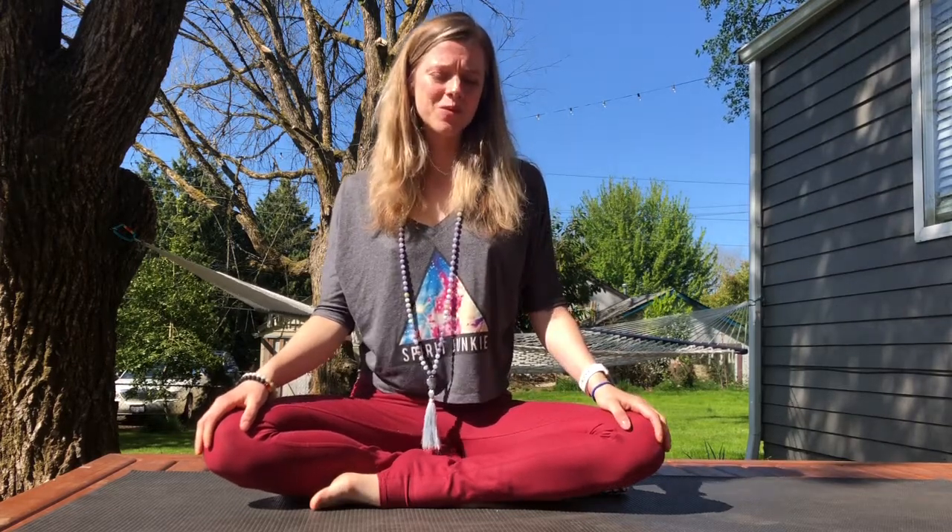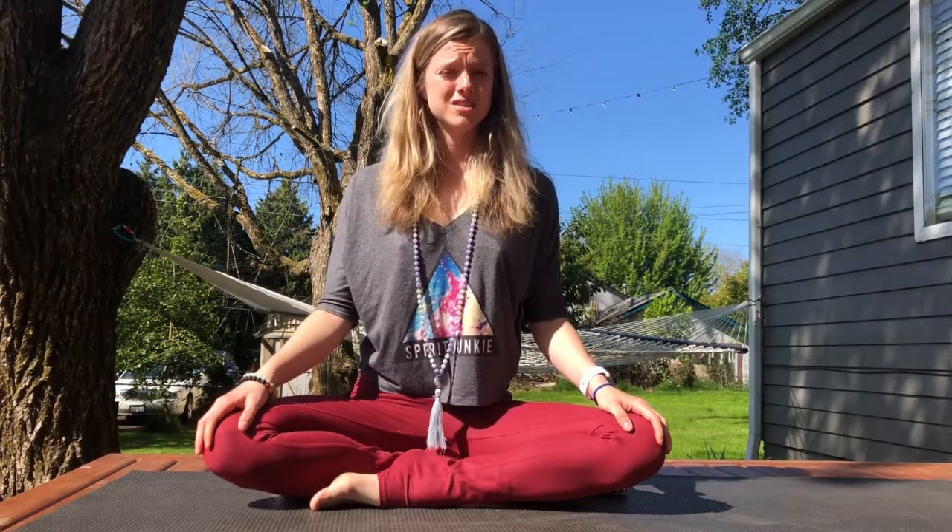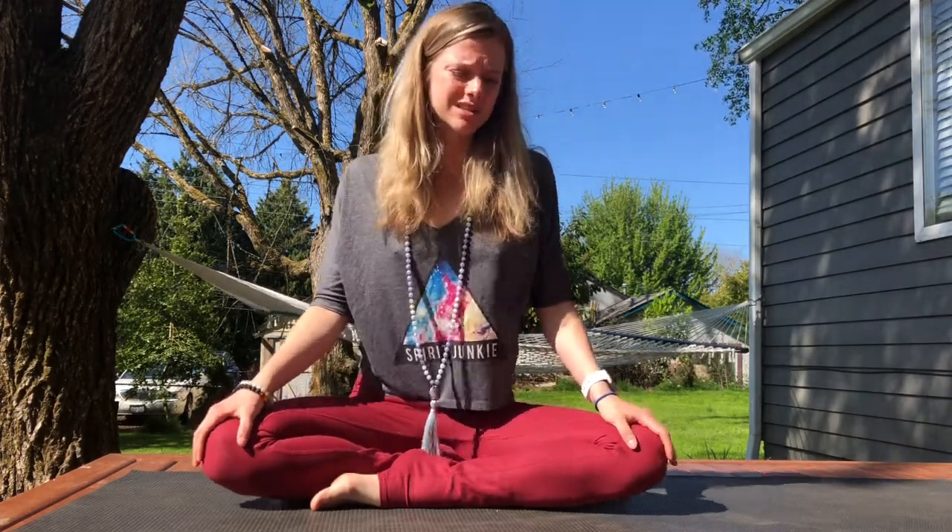Hi there yogis! Welcome to Bend with Free. Today we're gonna do a pranayama practice. Pranayama means breath work and the pranayama practice that we're gonna do is called Chandra Vedana.